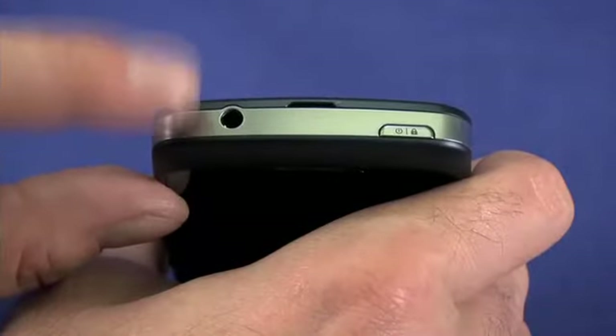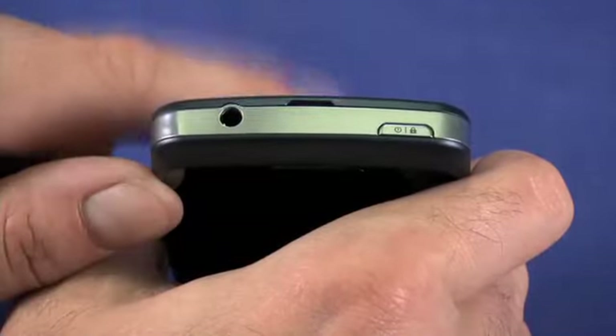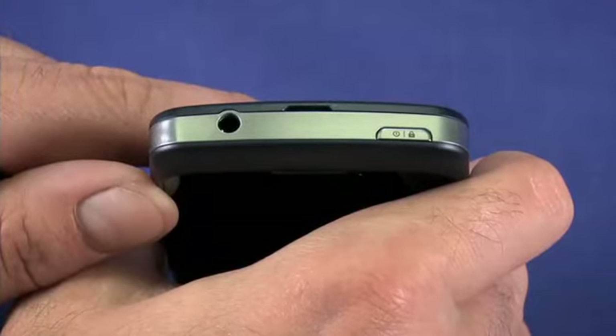Here on the top you'll also find the 3.5mm headphone jack. This can be used to listen to music, and if you have a headset with an inline microphone, you can also make and receive phone calls hands-free.